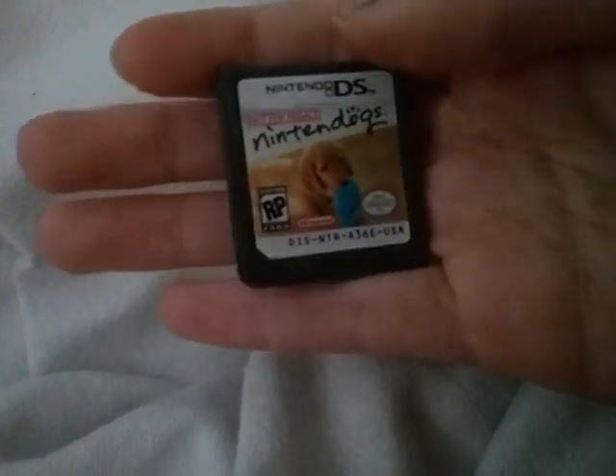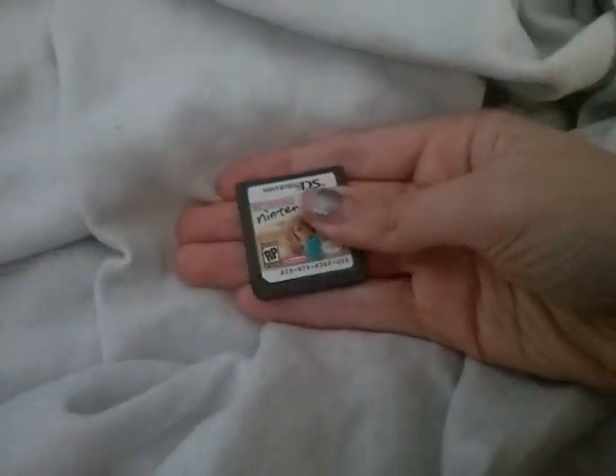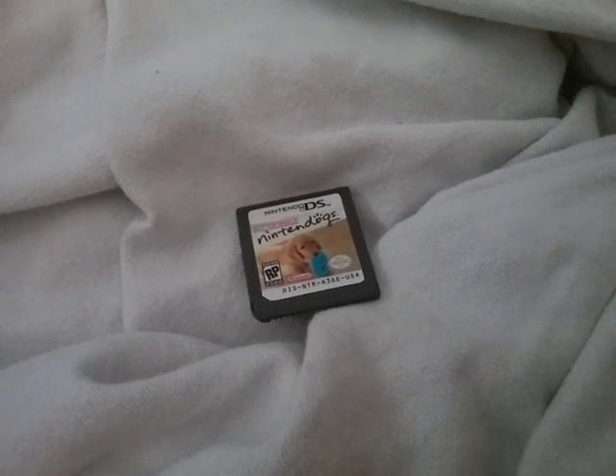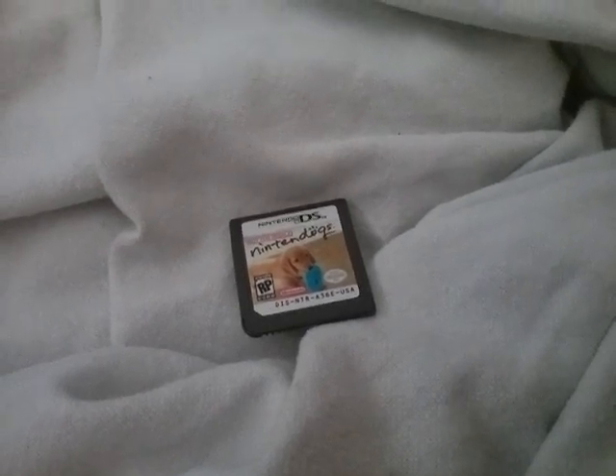I'm going to get more of these — other games that are not for resale. I want to show you what happens if you put this in a DSi or a 3DS, because I have all the devices. Maybe I could show you my 3DS collection here too. I'll make a separate video of my 3DS and DS collection, but I can show you here too.